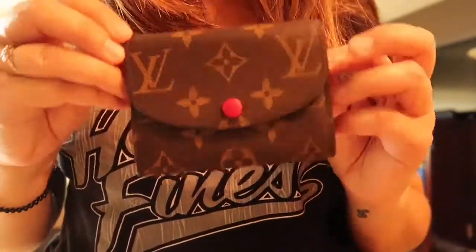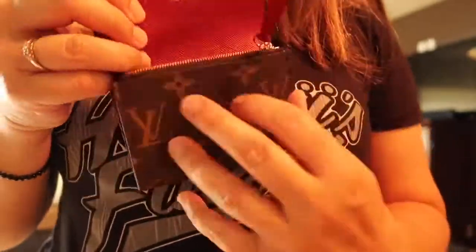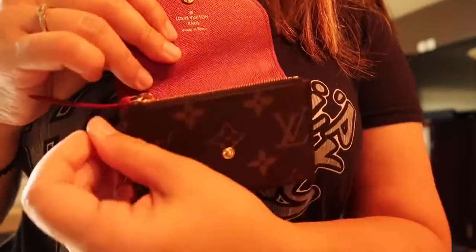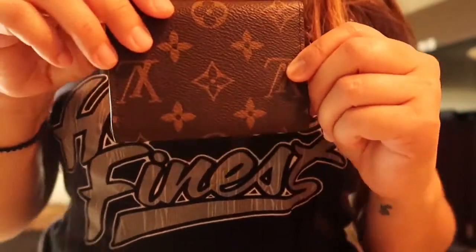Like I said, I wanted a compact wallet to fit in my pocket when I'm just running out the door. All I need is keys, my little coin purse where I can put my driver's license, debit card, coins, and cash — and I am out the door for a quick errand. I got it all compact in here, ready to go in the back.